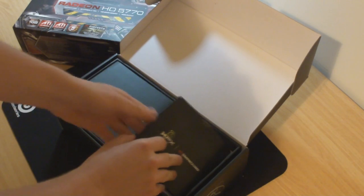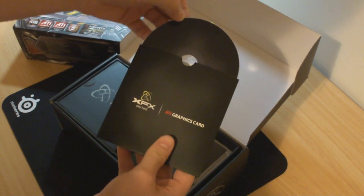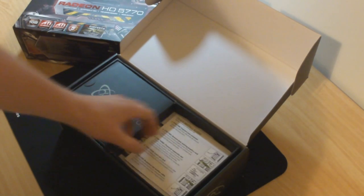You've got an ATI graphics card disc — I'm assuming that would be your drivers, though you'd want to download the latest as usual. There's also an installation guide and a quick installation guide.